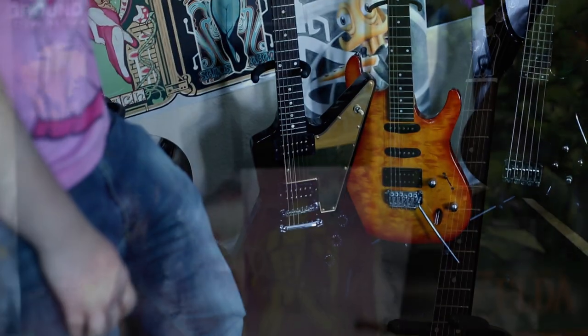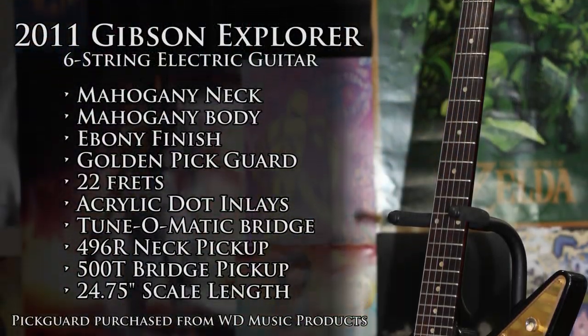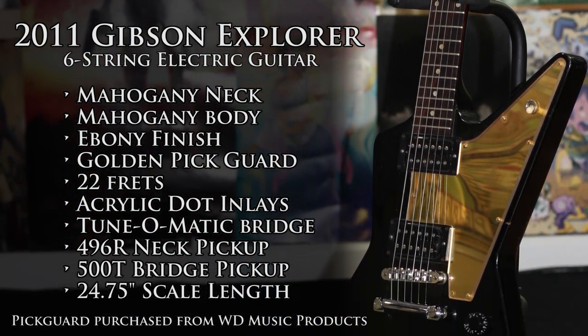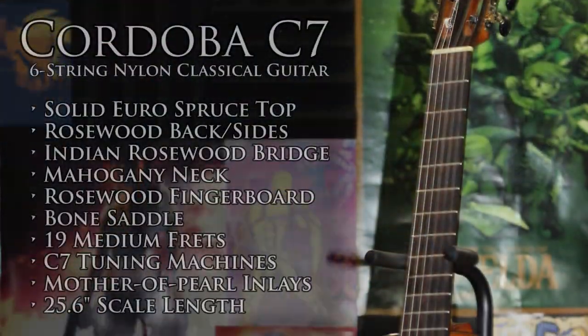You've probably seen this guitar in some of my covers. This is my Gibson Explorer — I actually changed out the pickguard for a gold one, because gold and black seem to be my colors now, so I thought that would look cool. I keep this guitar mostly in drop C.